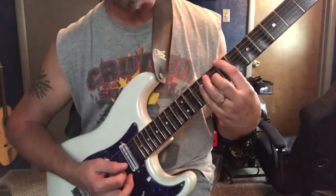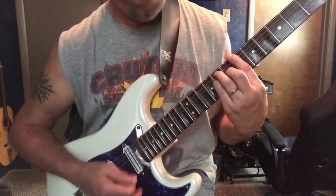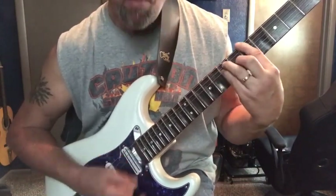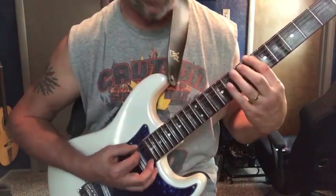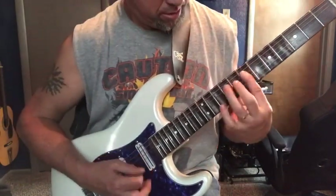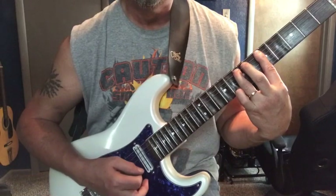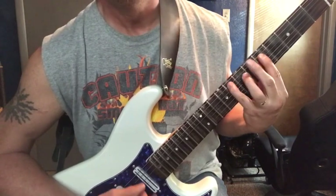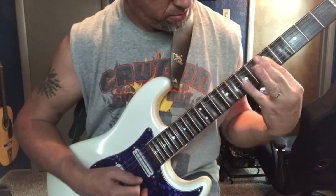Now we're going to move down from B to Bb, still using the major shape. And then go back down to A — going from Bb down to A.